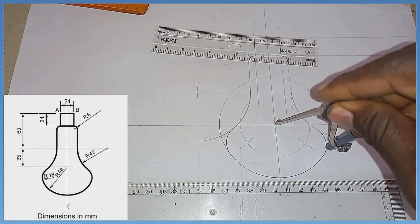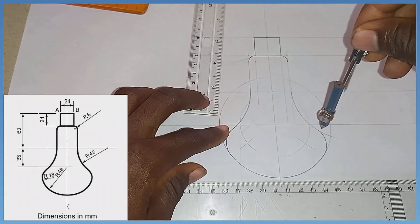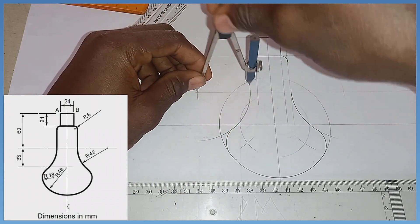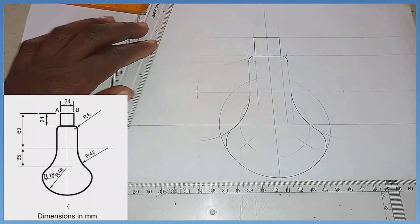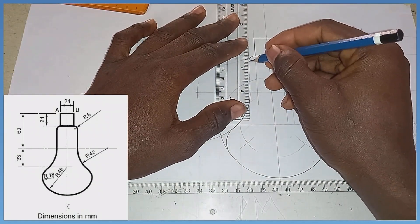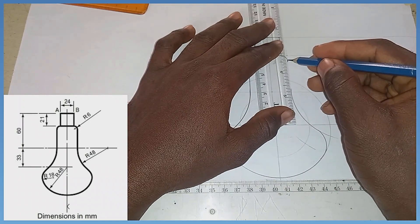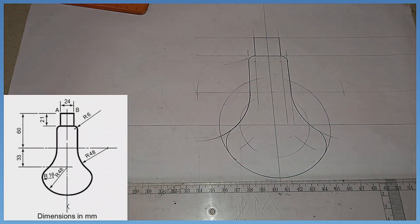I retrace this area very well in this manner, then I can thicken it to make it more visible. Likewise, thickening this area also, then picking up my ruler to link this area down here perfectly. That is the production of the light bulb on the screen. Erase the unwanted parts, and that is the finished product.